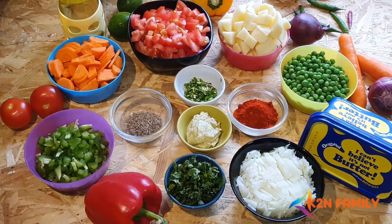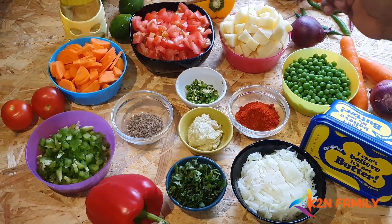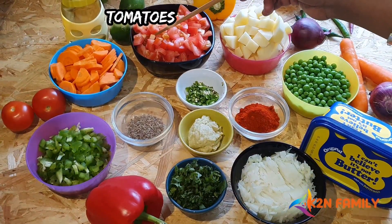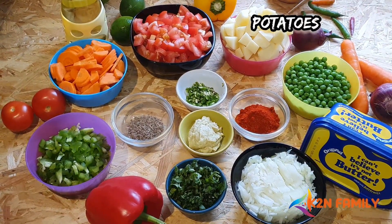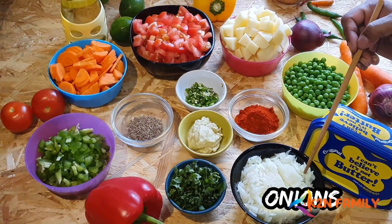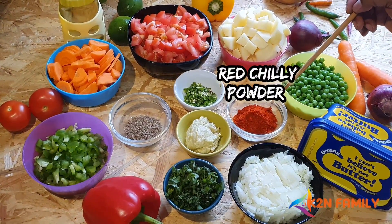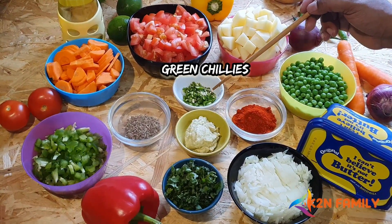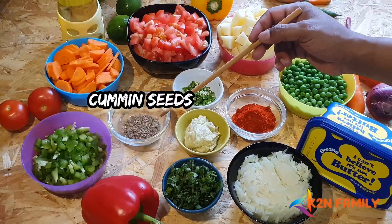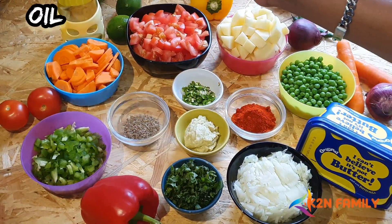To prepare the Pav Bhaji Masala, we will be requiring: Carrot, Tomato, Potatoes, Green Peas, Butter, Onion, Coriander, Red Chilli Powder, Ginger-Garlic Paste, Green Chillies, Cumin Seeds, Capsicum, and Oil.